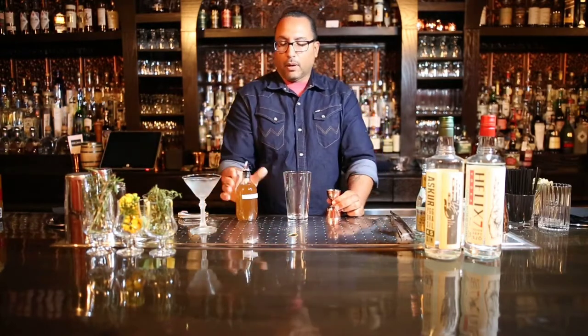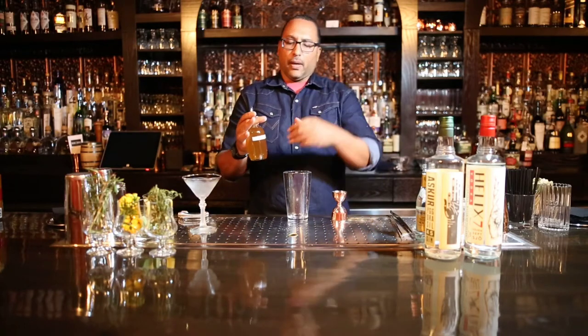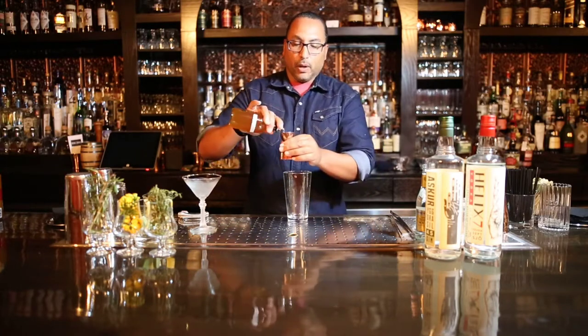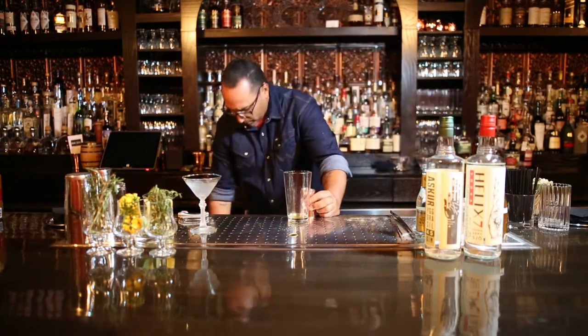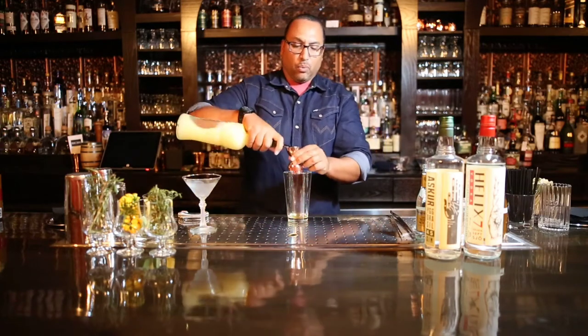We're going to start with our modifier first, which is a honey syrup — two parts honey, one part hot water, stirred together until it is easily pourable. So here we go: half ounce fresh lemon juice, and that is going to be one ounce portion of that.